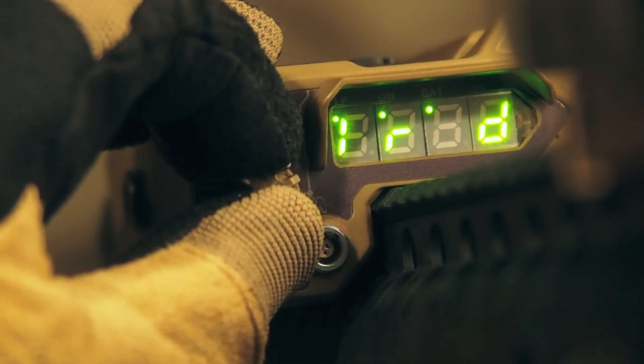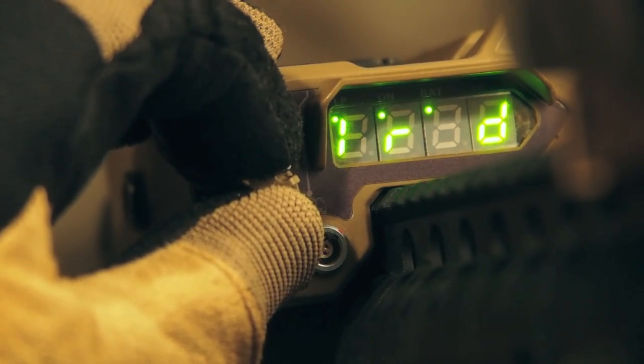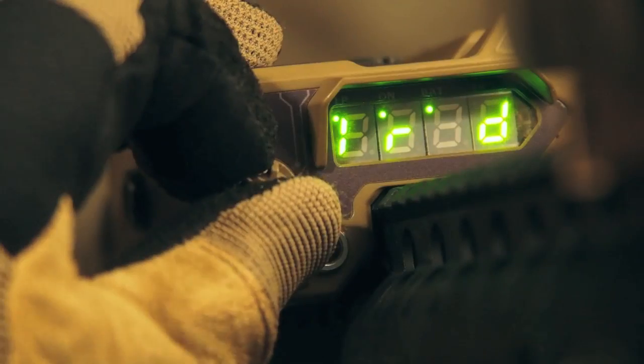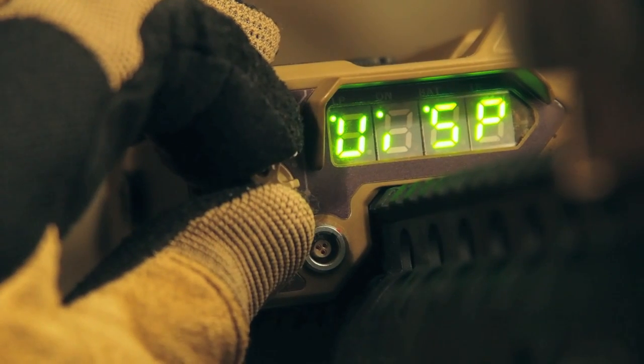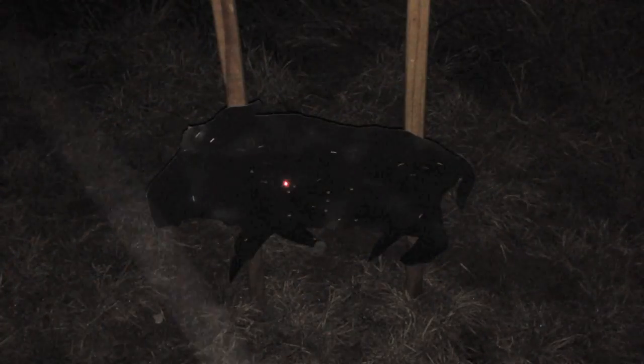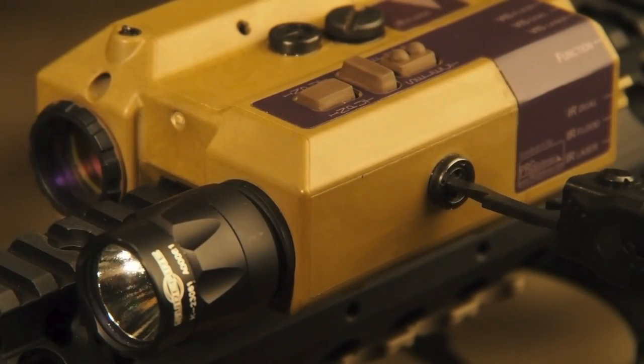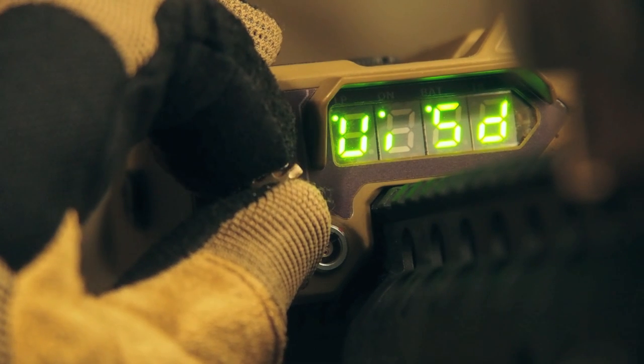Next up on the dial is the dual IR laser and flood mode. It looks good here but it's even better when hunting live hogs. After that is the function menu, then the visible laser currently set to pulse. The visible laser and IR laser are co-aligned — zero one and you've zeroed both. You cannot overstate that benefit.